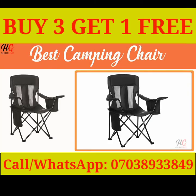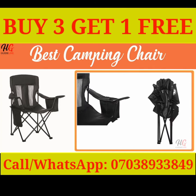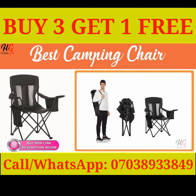Best Camping Chair. Keep a cool beverage close at hand and enjoy a comfortable seating option wherever you go with the Amazon Basics camping chair with cooler — perfect for camping trips, sporting events, and backyard get-togethers.